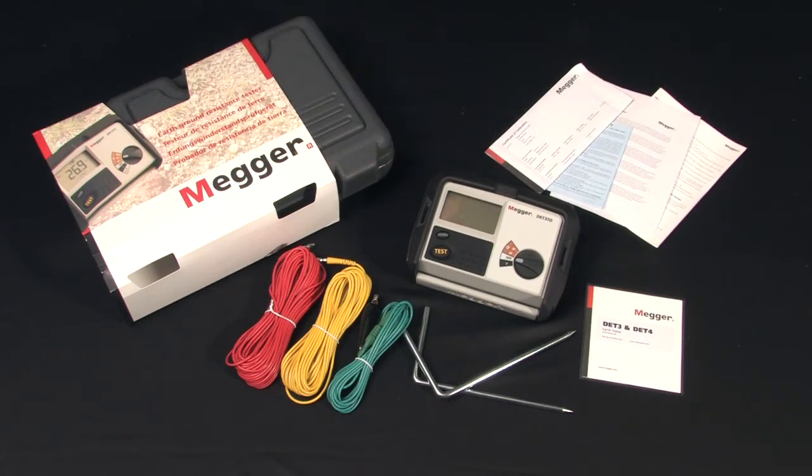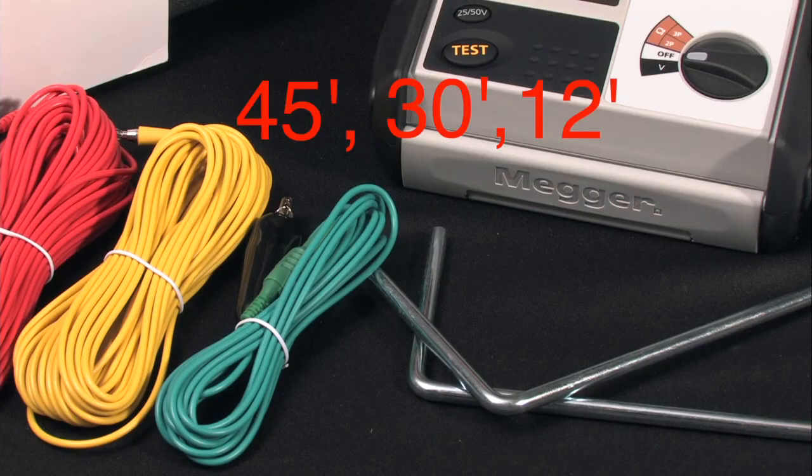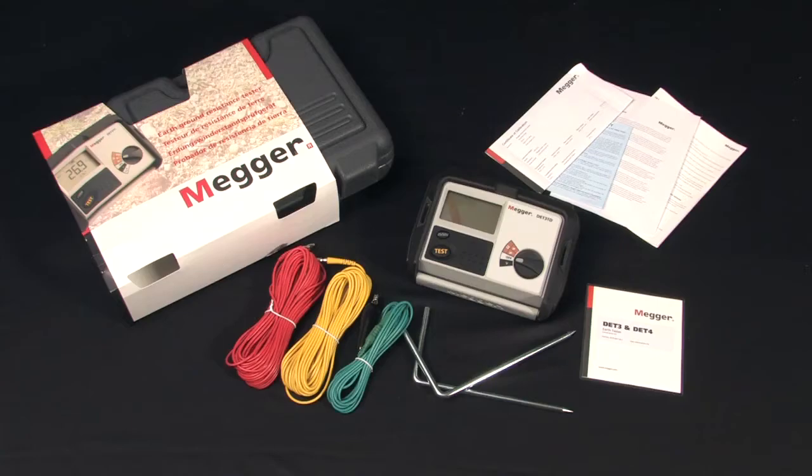The lead set consists of three leads — 45, 30, and 12 feet — and a set of ground probes. All you need to set up and run a fall of potential test right out of the box.